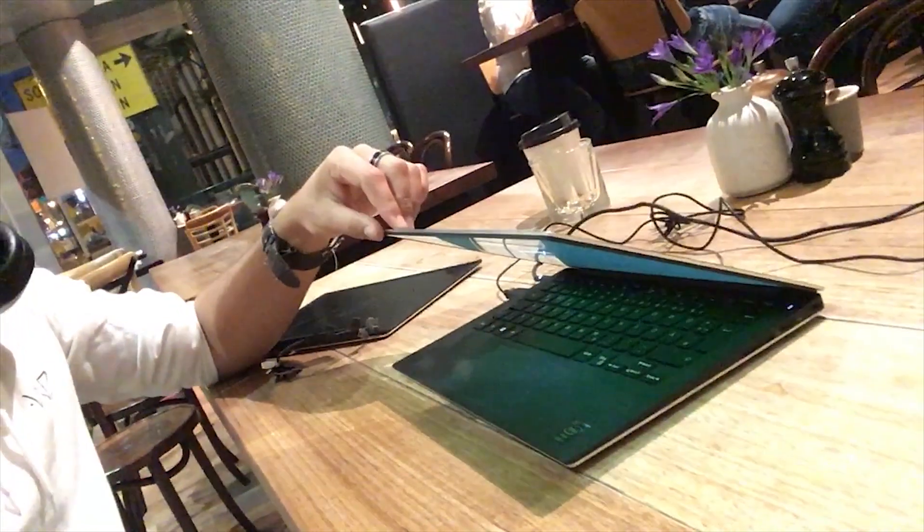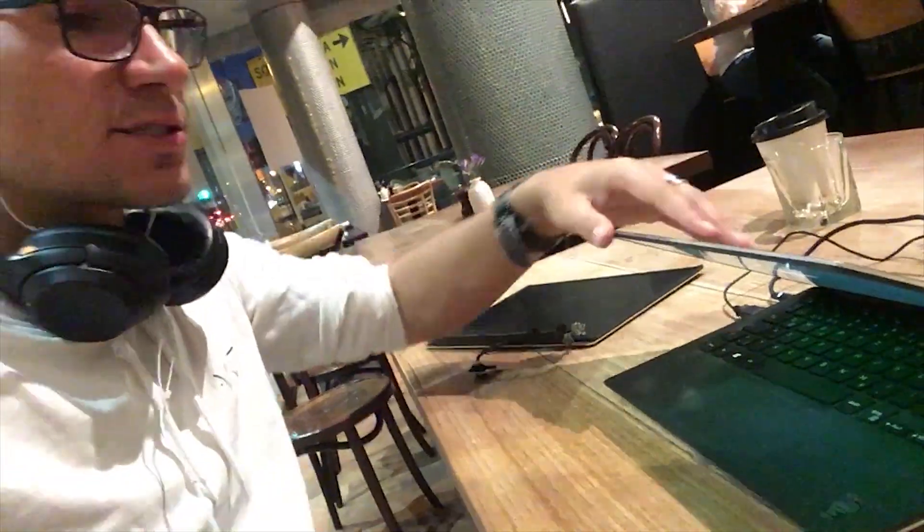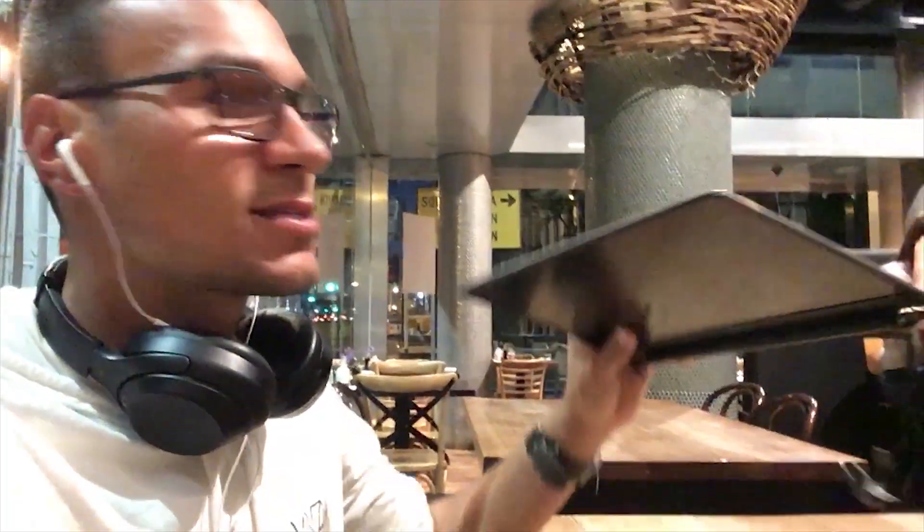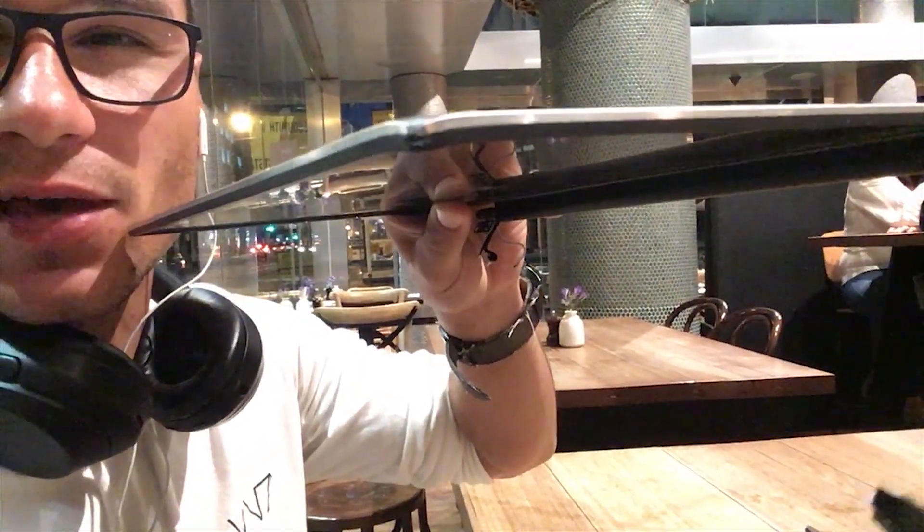So yeah, that's it basically. If you have any questions, just put them down below. It's super easy to change actually. The problem with Dell is that you buy it as a full package with the back cover. It is possible to just swap the panel itself, but in my case the corner was broken and bent, so it wasn't an option. The technician told me it would be better to replace the whole cover, and the whole cover is just four screws and a couple of pins and plugs.